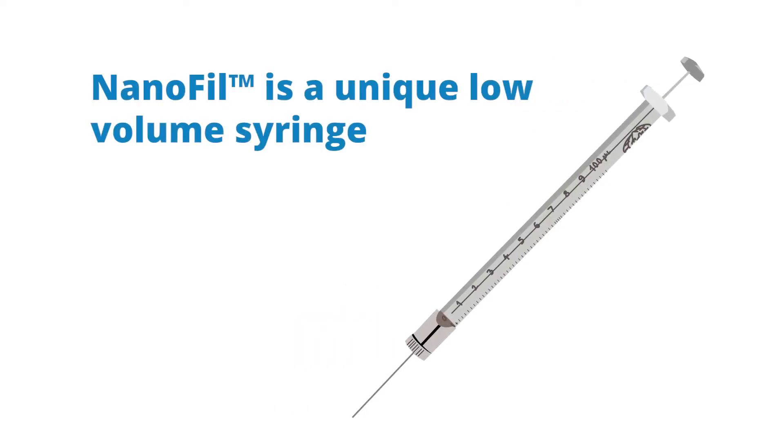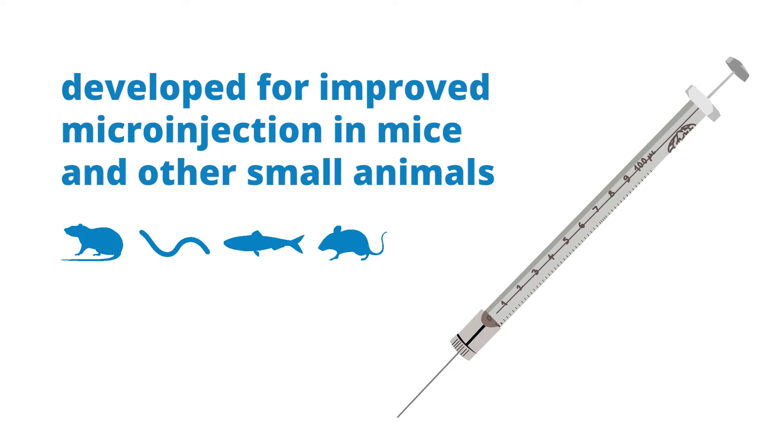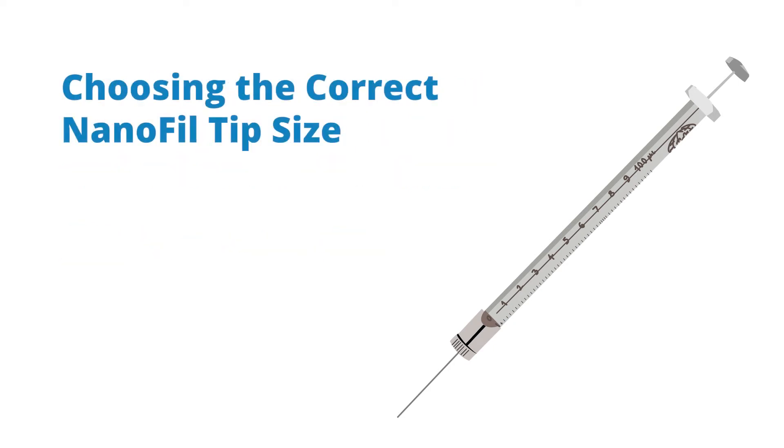The Nanofill is a unique low-volume syringe developed for improved microinjection in mice. Today let's talk about the tips and choosing the appropriate needle for your application.